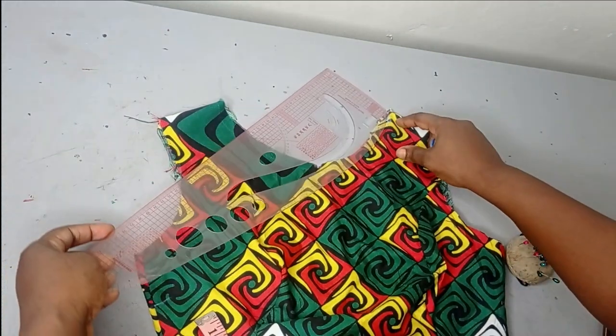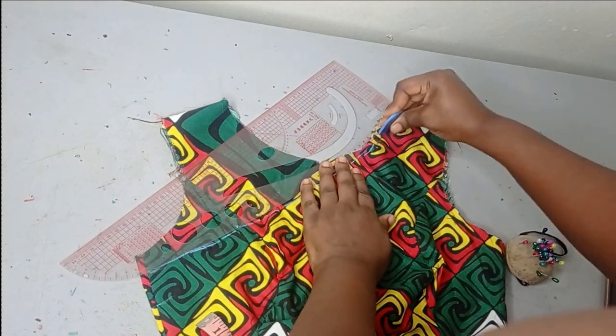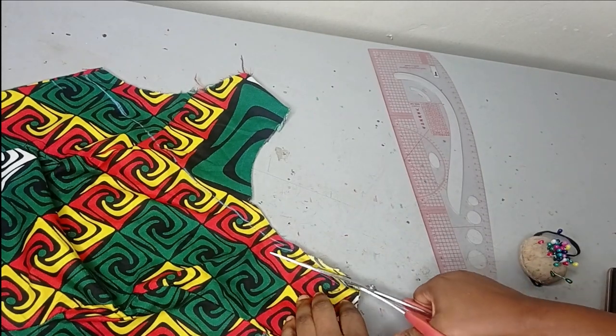I'm going to connect from that point to this point now, ruling and connecting it using my chalk, then I'll bring in my scissors and cut this out.